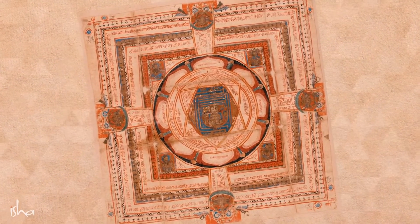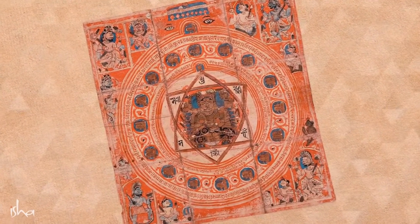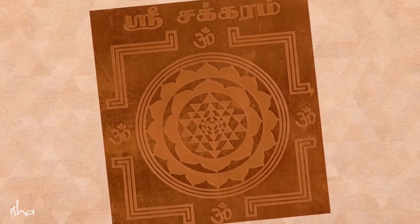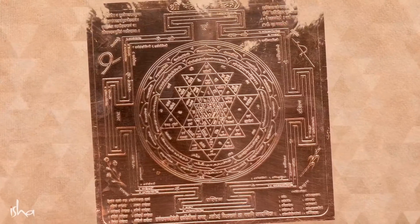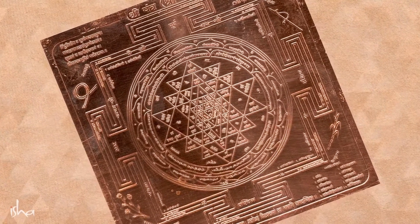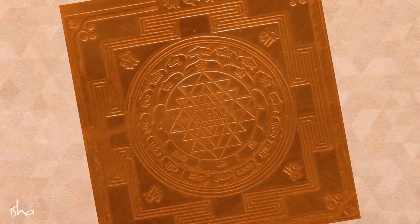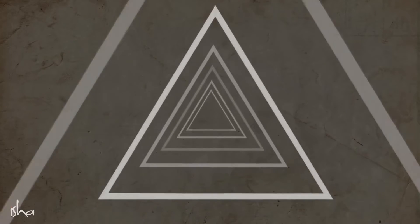If you have seen what are called yantras — in South India there are lots of yantras, the Shri Chakras and that kind of thing — a yantra is an energy form. If you create certain forms, they have and can retain a certain amount of energy. All the yantras are always built with triangles; they are a complex formation of triangles. Because that is the way the energy system of your body is built — and in many ways, that is how the fundamental aspects of existence have come about. That's why the triangle.